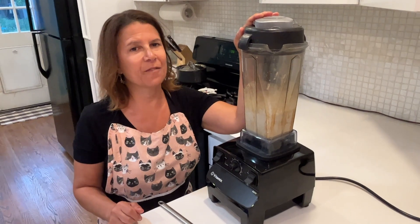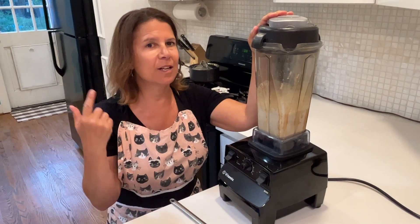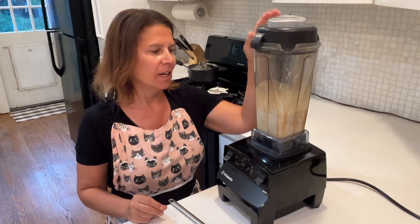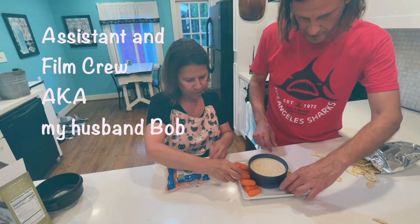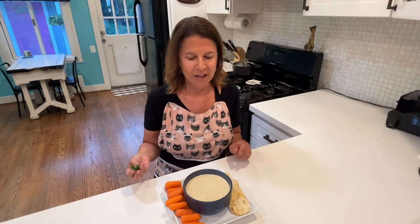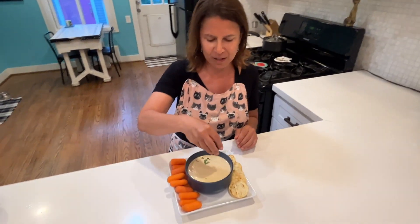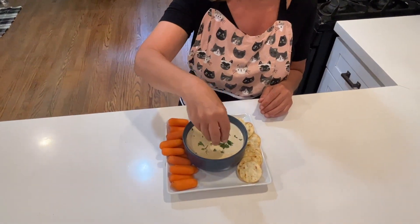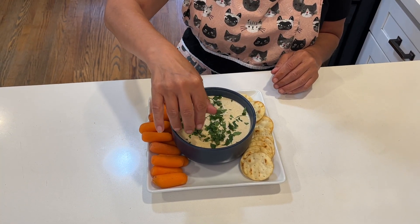I processed that for about a minute on high speed. I knew it was done because I didn't hear any more crunchiness. It's going to look a little thin because it's going to get thicker while it chills. I'm going to serve this as a dip with crackers and vegetables, and I'm going to garnish mine with a little bit of cilantro, because it looks prettier and we eat with our eyes before we eat with our mouths.